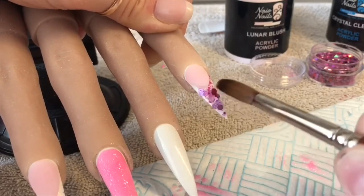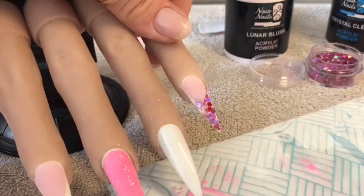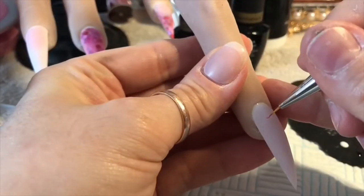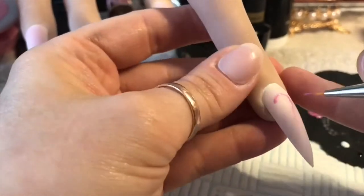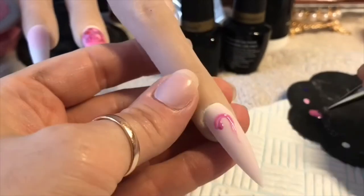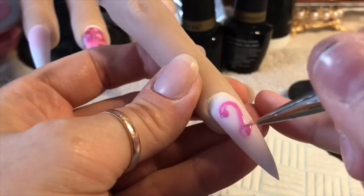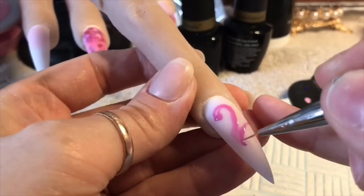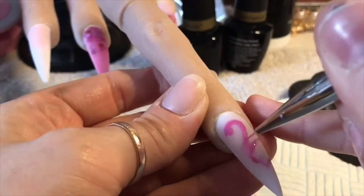I actually have a flamingo called Dolphin - me and my friend have a flamingo called Dolphin. It's not actually a real flamingo. I've nearly got to the end of this video and I messed it right up!